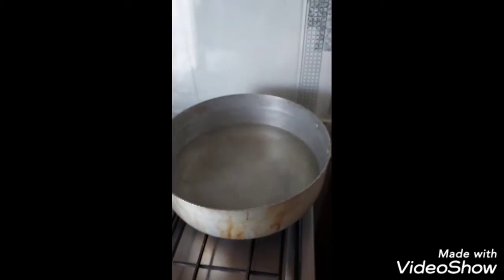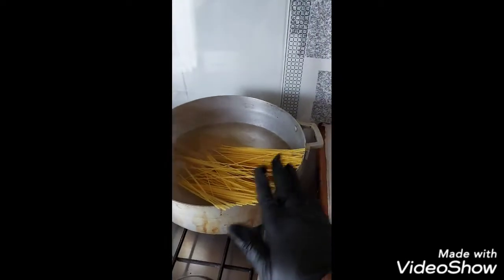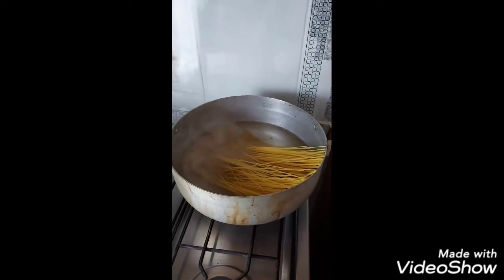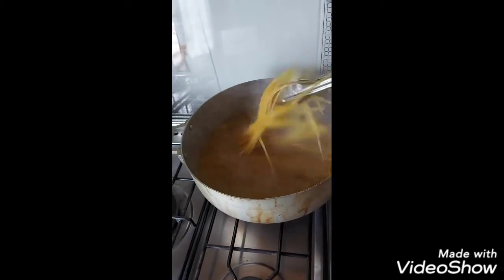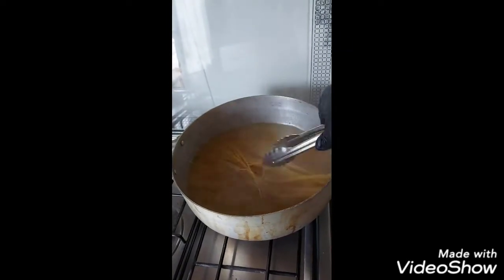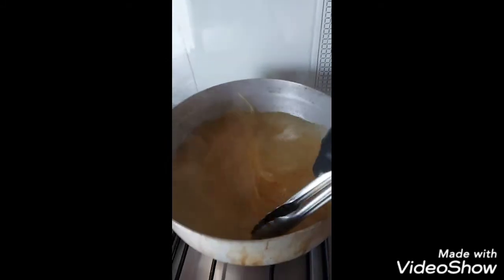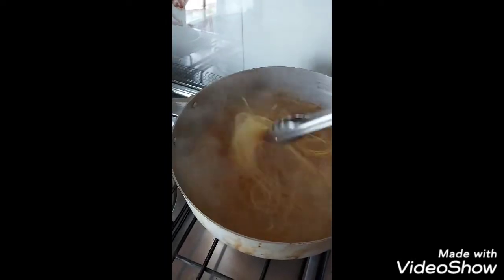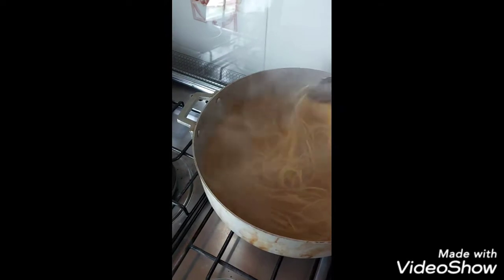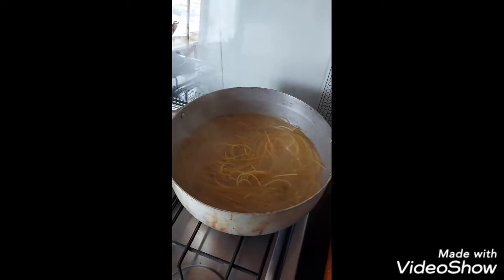The water is boiling now, so I'm going to put in the pasta and leave it to cook.